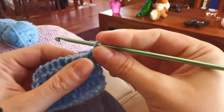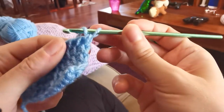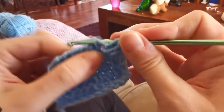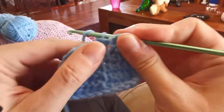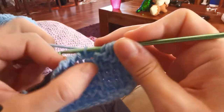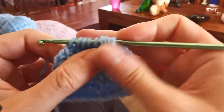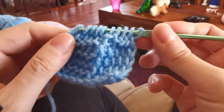So this is how it goes. I will begin by working into the first four stitches in Tunisian purl stitch — one, two, three, four — and then I will work into the next four stitches in Tunisian simple stitch — one, two, three, and four — always finishing with a neat closing stitch and closing the row with a standard return pass.